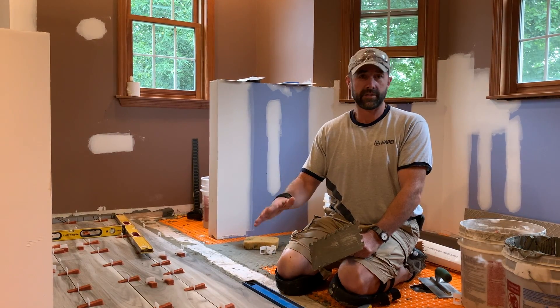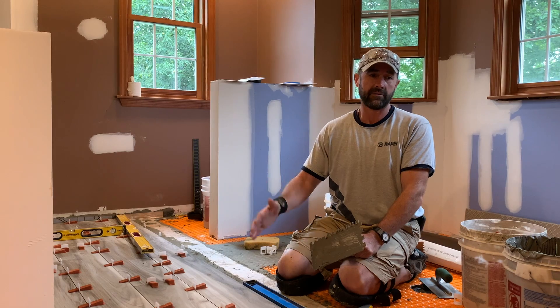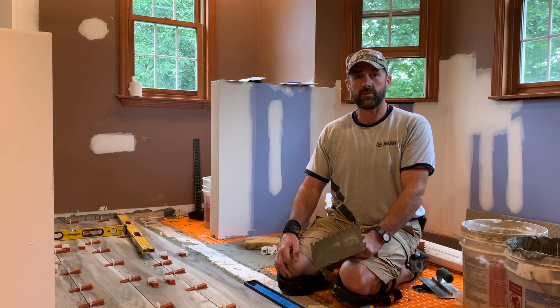Just a little update on what we're doing on this job as far as the tile and what's involved. Thanks for checking in and we'll see you soon.